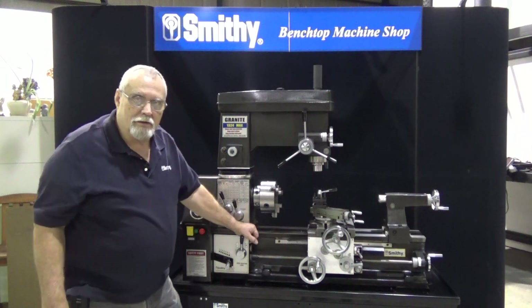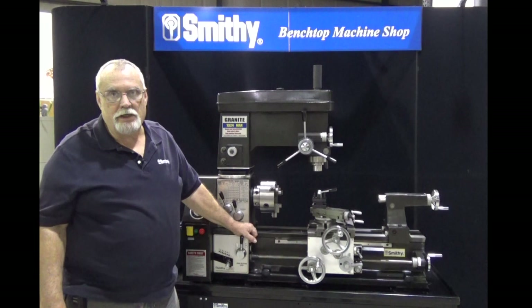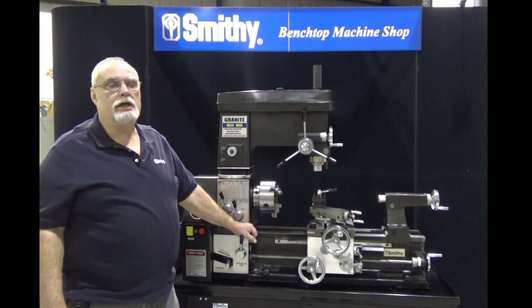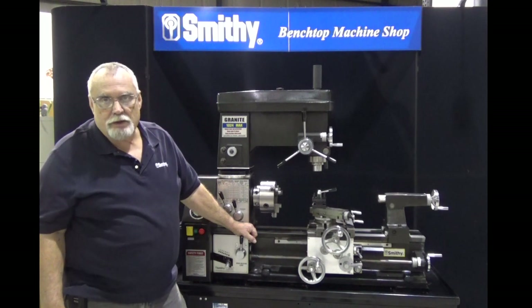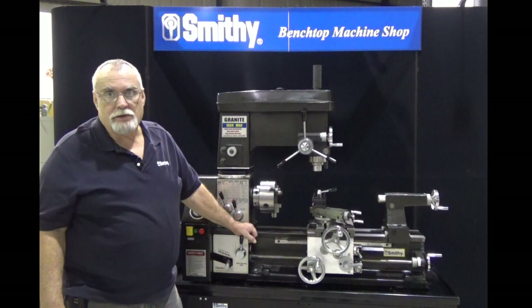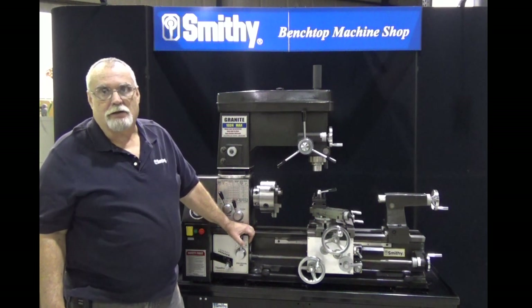Thank you for watching our video on the introduction to the controls on the granite machine. Again, my name is Dave. If you have questions about your machine that weren't answered by this video, please feel free to give us a call at 800-476-4849. Thank you very much and good day.